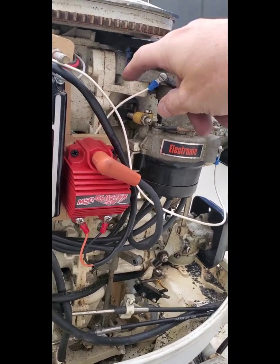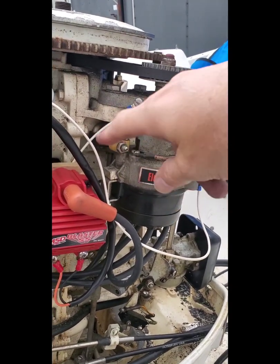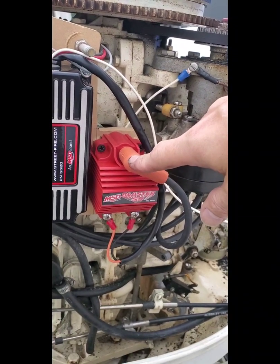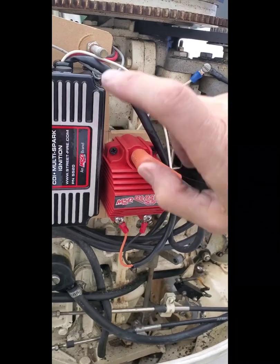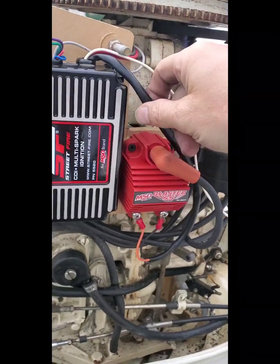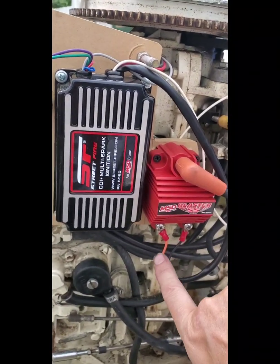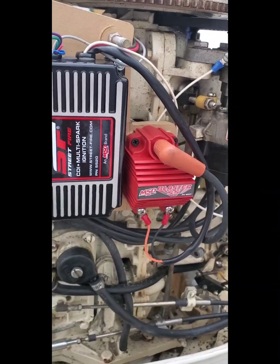I found that out the hard way. This is also the ground that was originally going to the coil, because the original coil you can't use on this — it's a grounded coil, and these will not work with grounded coils. That's why you have to replace the coil. These wires, the orange and the black, which are the insulated ones, go right to the coil and the system runs independently of itself.